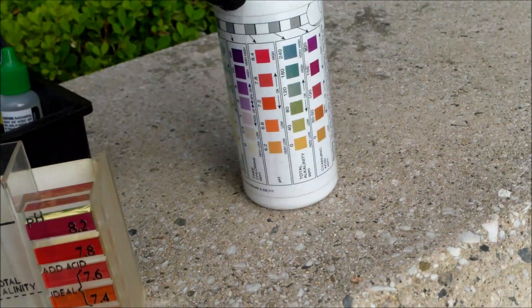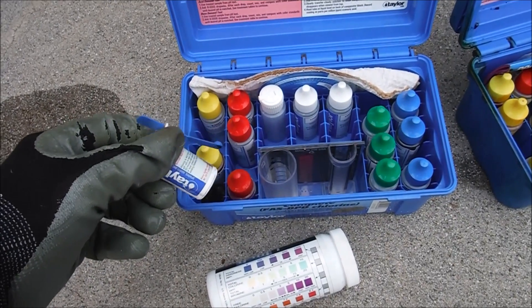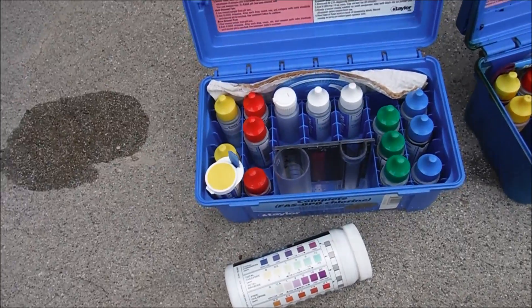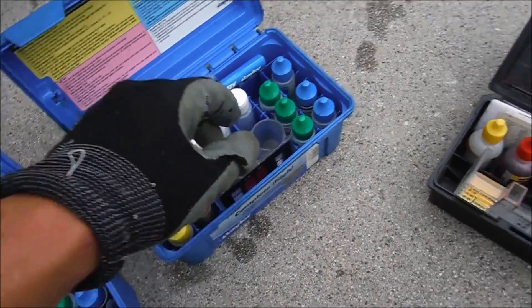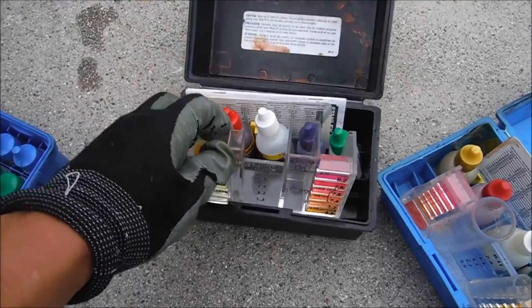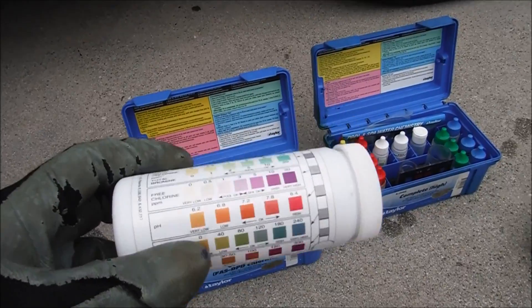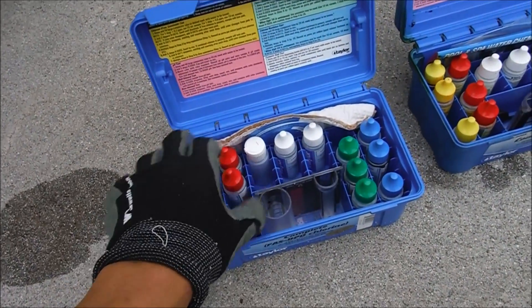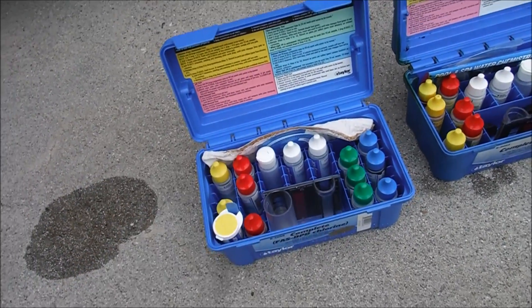The AquaStrip — you just dip it in and you can get a chlorine reading. The advantage the Taylor K2006 has is that the DPD test lets you test the chlorine reading up to 10 parts per million. The K2005 and other Taylor kits along with the 5-way test kit only go to 5 parts per million. The test strips also go up to 10 parts per million but are not nearly as accurate as a DPD test. If you have a pool with high chlorine readings, the K2006 is the only kit that will give you an accurate reading.